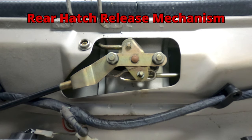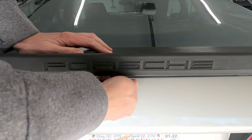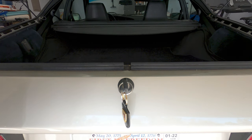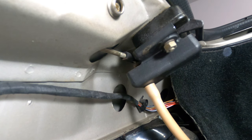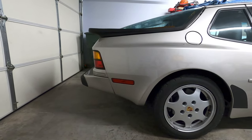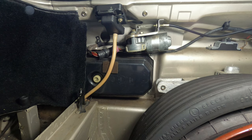In this video, I'll be adjusting and repairing the rear hatch release mechanism on a Porsche 944. The rear hatch on the 944 can develop a variety of issues over time, and as these cars age, the hardware associated with the hatch may require adjustment and or replacement. This car is currently experiencing an issue where only one side of the hatch is releasing when operating the motorized hatch release from inside the cabin.